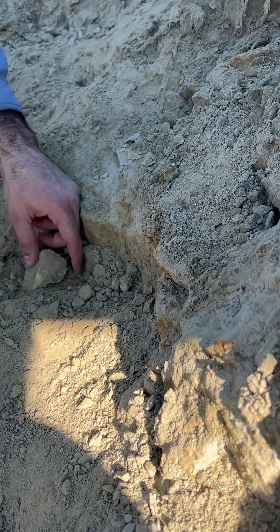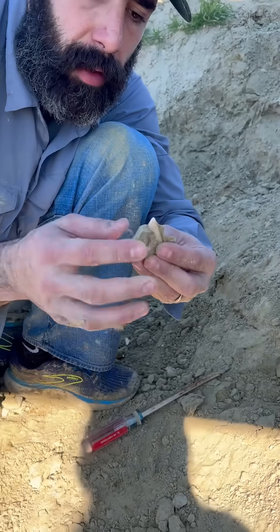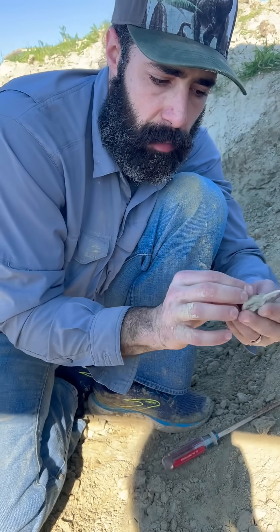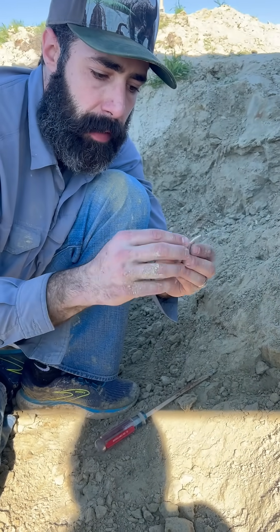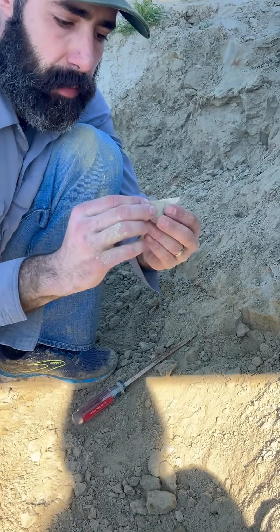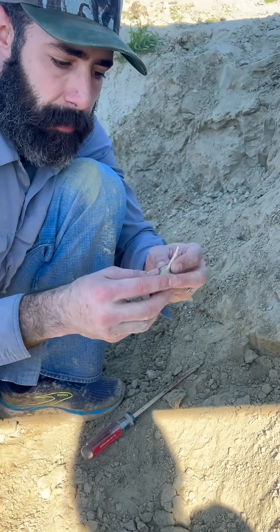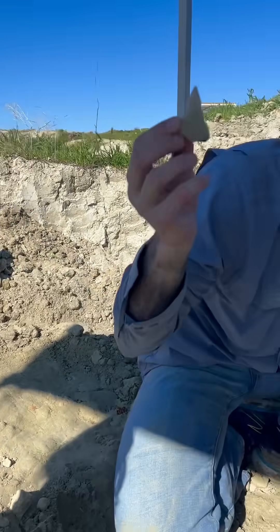All right, let's see. Looks like it's pretty big — what do you think? That's a mako, that's a big mako though. Look at that, look how huge that guy is! It's probably like two and a half inches. You want to kiss the tooth, buddy?